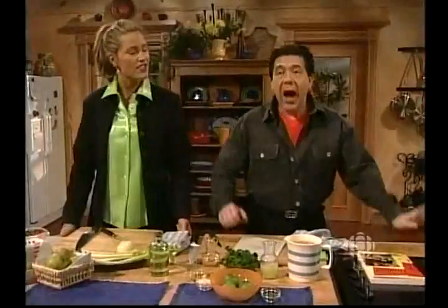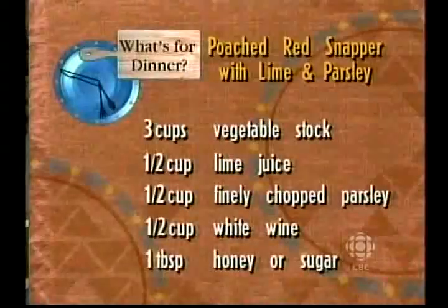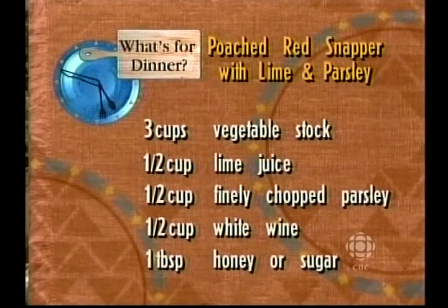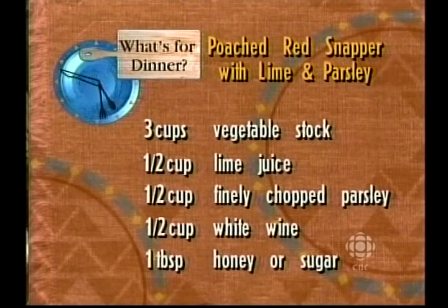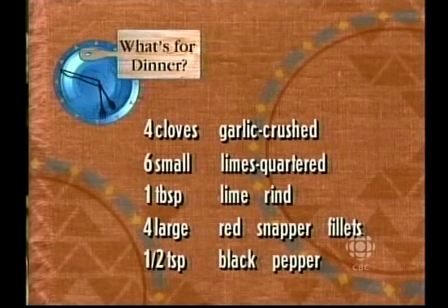You're looking very bright today. I look a bit like celery, a vegetable, and you look a bit like a fruit because you've got the orange. So I'm going to call you my little tangerine man. Now what are you making today? I'm making this wonderful poached red snapper with lime and parsley. So if you want to grab a pen, I'll tell you what you require for this recipe. You need three cups of vegetable stock to poach in. Half a cup of lime juice. Half a cup of finely chopped parsley. Half a cup of white wine. One tablespoon of honey or sugar. Four cloves of garlic, crushed. Six small limes, quartered.